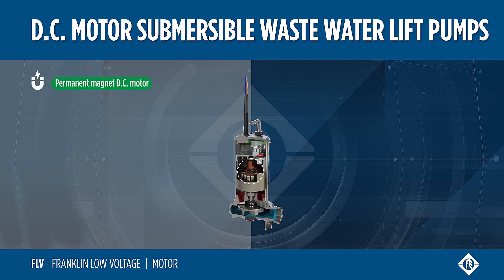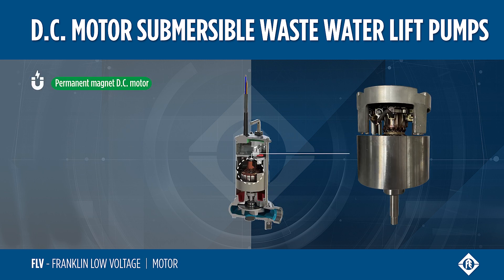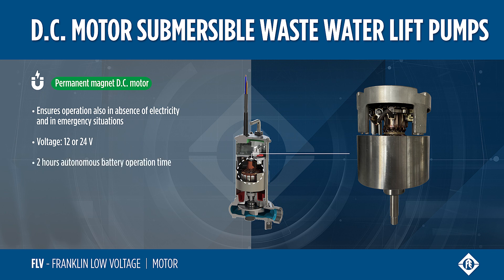FLV pumps are equipped with a permanent magnet DC motor. They can be powered with an external battery, ensuring their operation even in absence of electricity and in emergency situations. The voltage of these submersible electric pumps is 12 or 24 volts. The batteries allow the pump to operate autonomously for two hours at full speed.